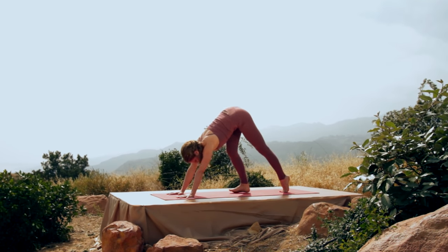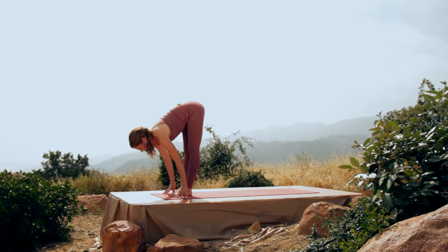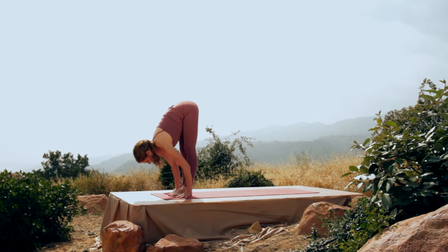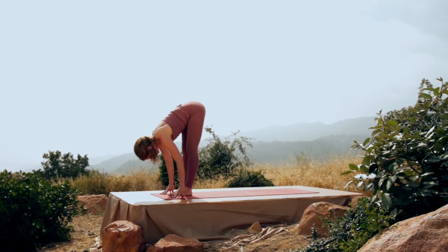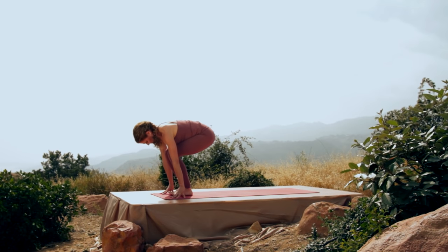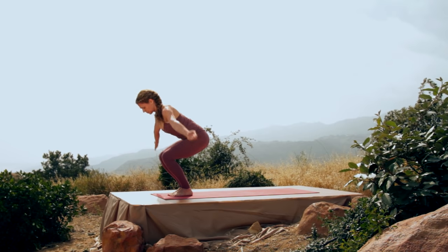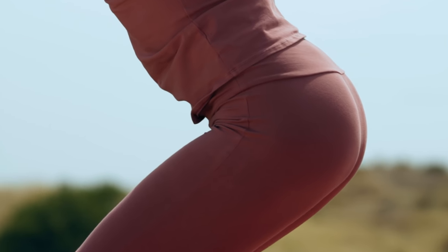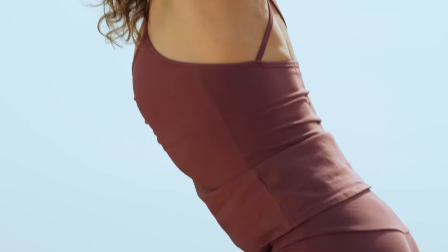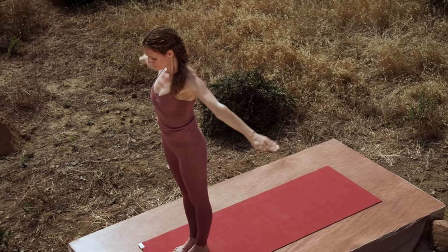Walk your feet to your hands. Inhale, look up. Exhale, fold. Chair position — bend your knees and drop your hips. Inhale, bring both arms up over your head, sinking your hips just a little bit lower. Take the tailbone away from the kidneys. Exhale to stand and palms right at the heart.